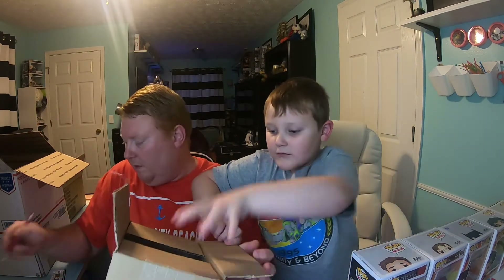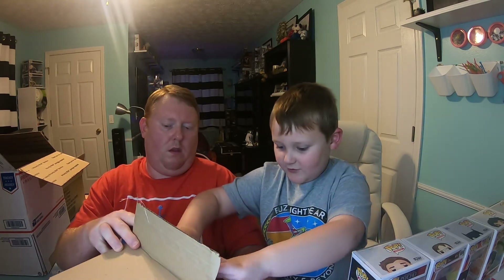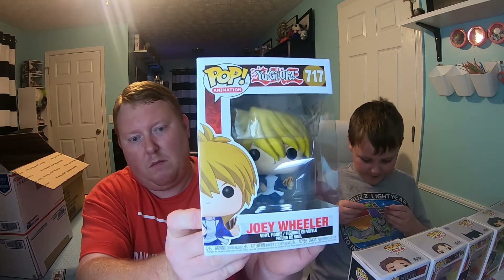Now we've got one more — our mystery pop that they pull from their stock. This was five dollars. We got — oh, we got a YuGiOh pop! We got Joey Wheeler. I'm not a real big fan of YuGiOh, but oh look, there's Bob Ross! And I think that's Reptar — yeah, King Reptar! Alright, so we're gonna check the Funko app and see how these come out.